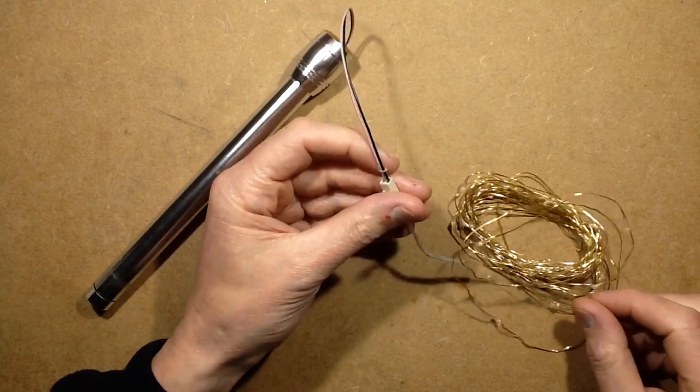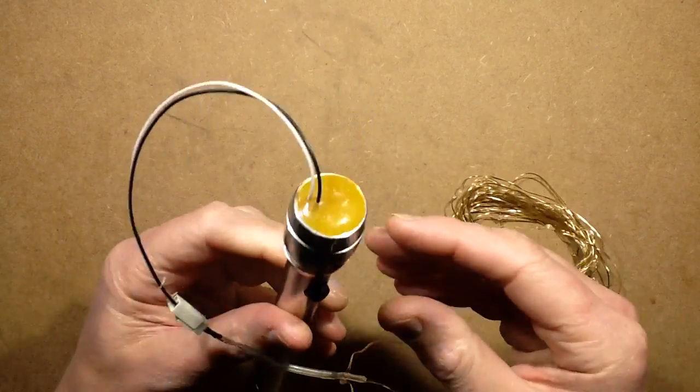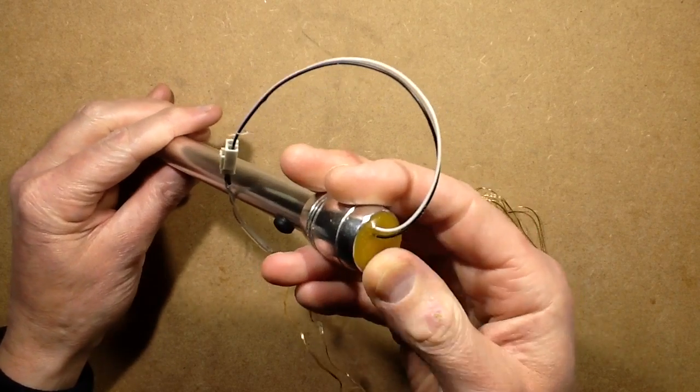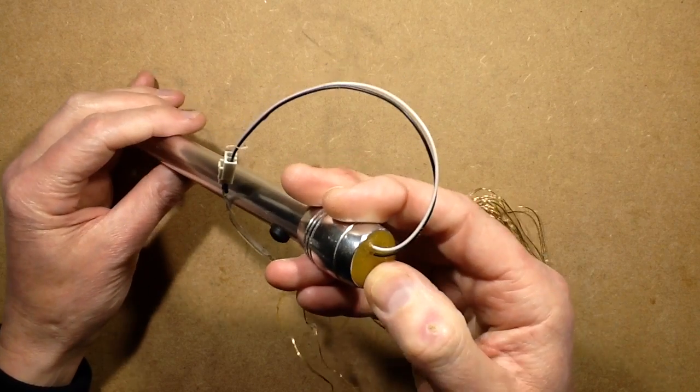Around January 2015 I put up a video showing how you can adapt these cheap Poundland torches by filling them with resin and encapsulating some electronic circuitry. In this case it was a simple arrangement with an LDR — a light-dependent resistor.